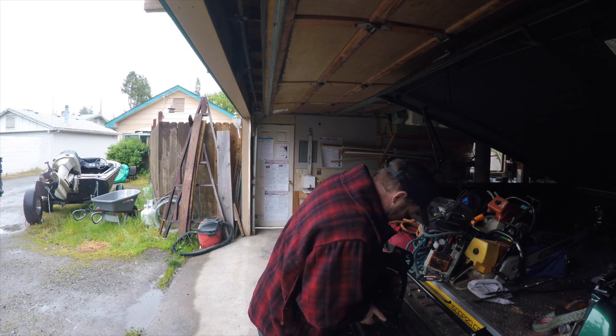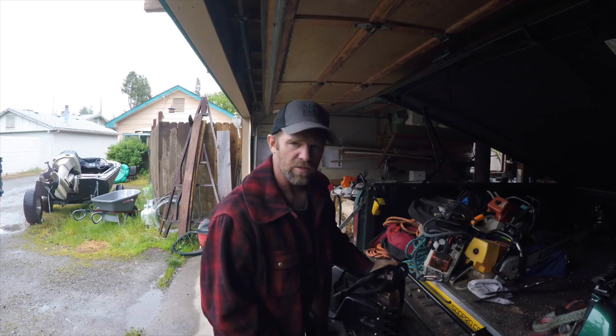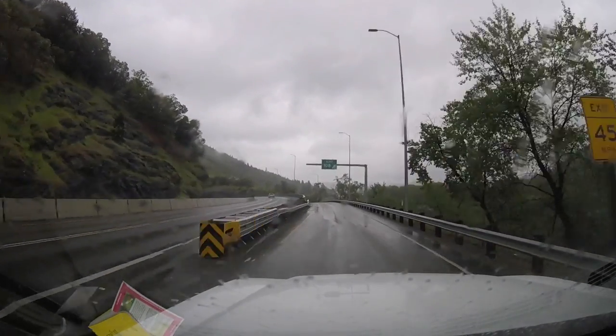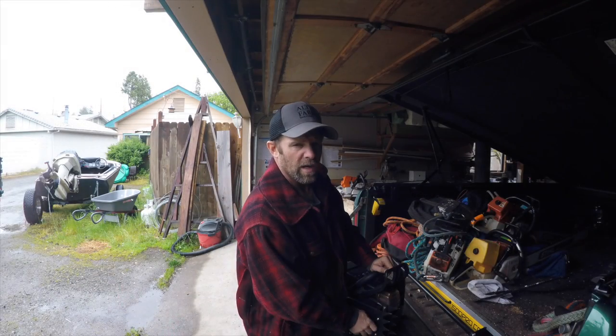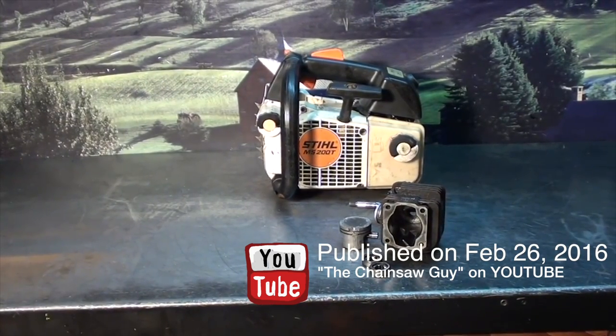I'm going to go up the road about an hour to Myrtle Creek, where lives the Saw King — a person world renowned for modifying chainsaws. Hey everyone, welcome to ShopTalk. We're looking at August's MS200T chainsaw, a top-handle chainsaw that had some engine issues.